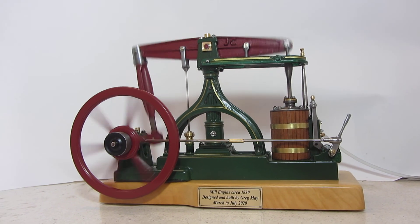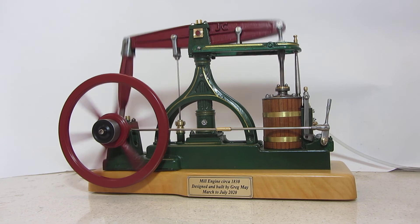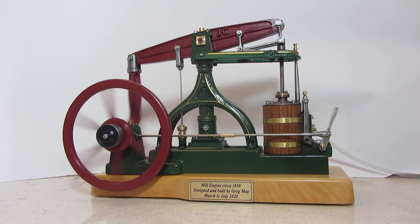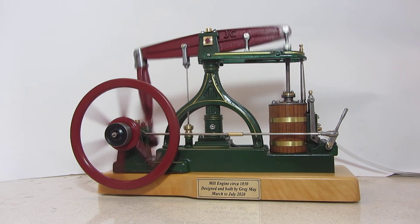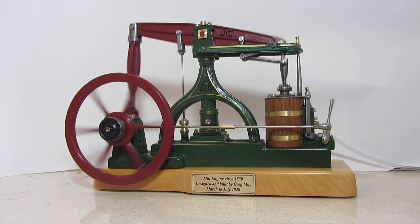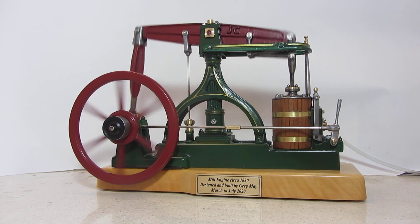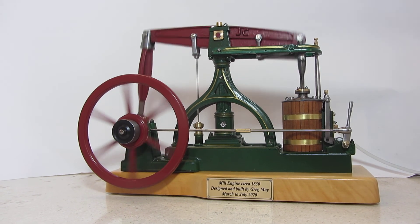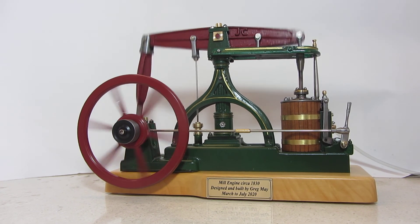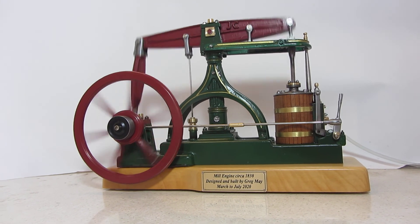The castings are made using the cold casting process. Patterns are made in the traditional way, silicon rubber molds made from the patterns, and then a low viscosity two-part epoxy resin with an abundant amount of finely powdered iron mixed into it, poured into the silicon molds. The castings look, feel, machine, and perform pretty much the same as a traditional iron casting. So that went quite well. Let's have a closer look at it.